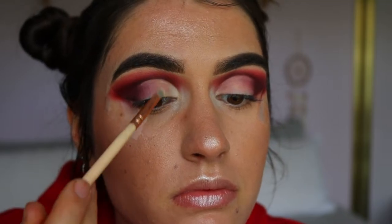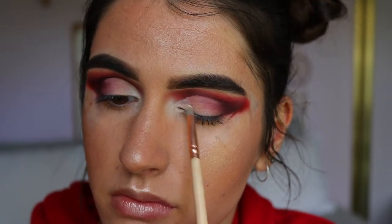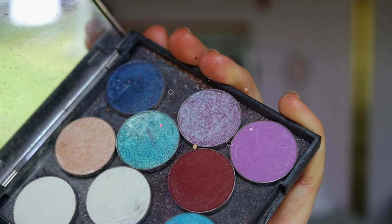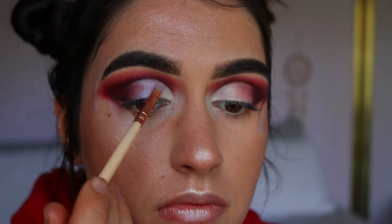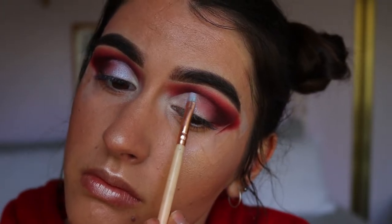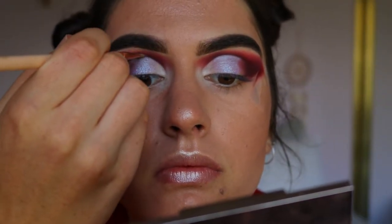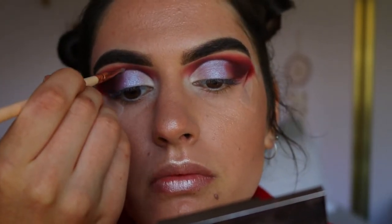Next I'm going in with the shade Beam on a precise shader brush from the Waver and applying it to the inner third of the cut crease area. Then I take this absolutely stunning duo chrome shade from Makeup Geek called Black Light — it reflects purpley blue tones, so perfect for this Ariel look — and apply it next to Beam, helping those two blend into one another. Then I go back in with Bitten from Makeup Geek on a clean precise shader brush to redefine the crease area.